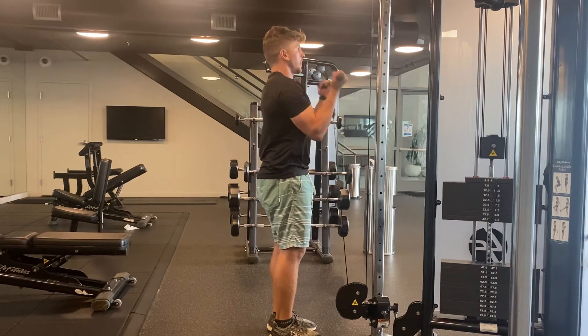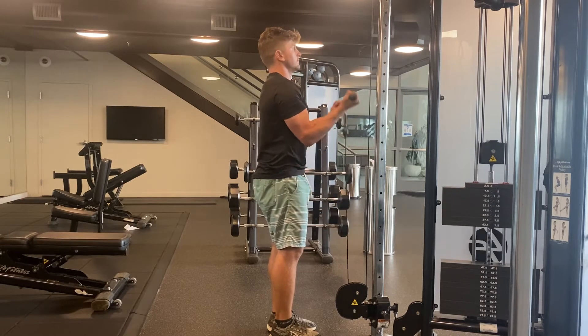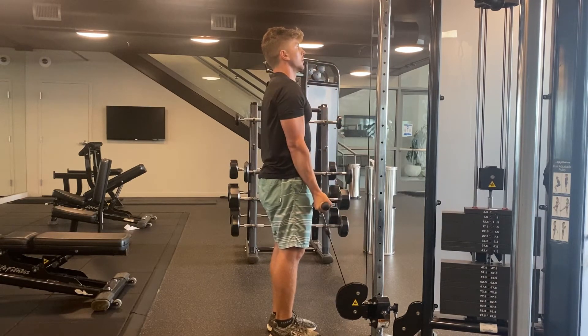To do the cable arm curl, tuck your back pockets and stand tall. Focus on extending and bending your elbow to its full range of motion. Squeeze the bar throughout each rep.